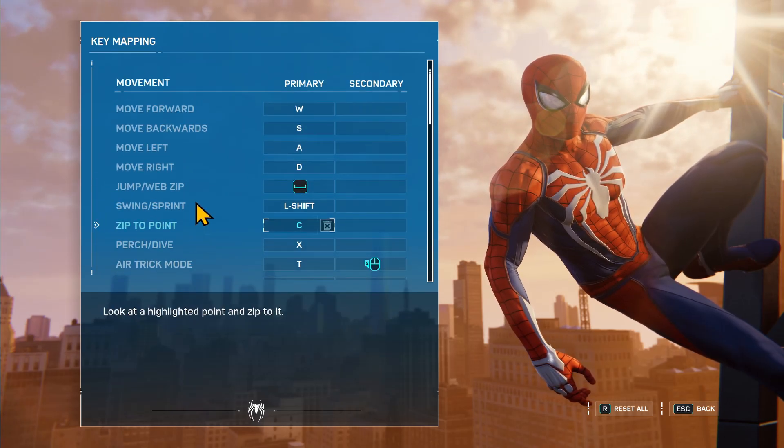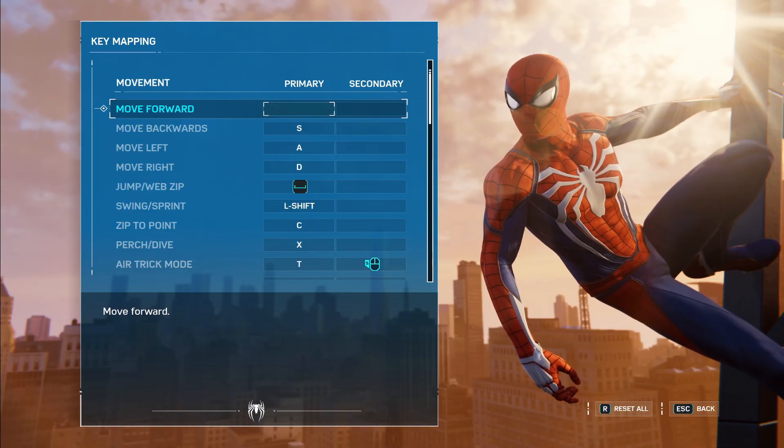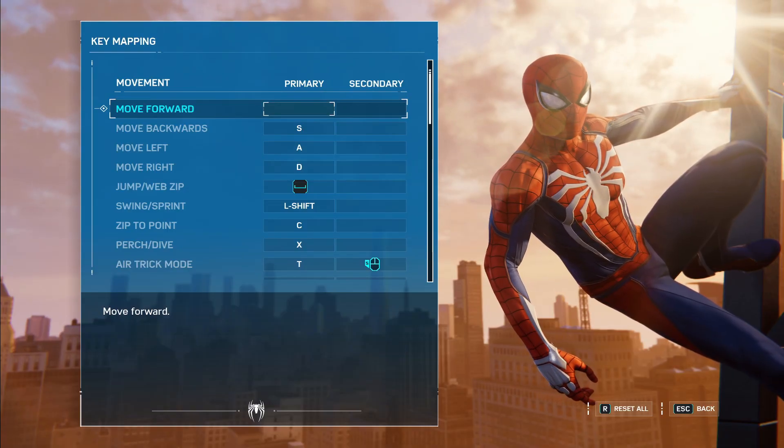In order to make any change, you can click on the already assigned button and once it turns blank, you can press the new button that you wish to assign.